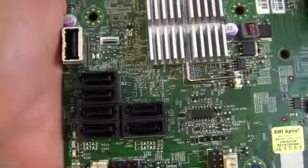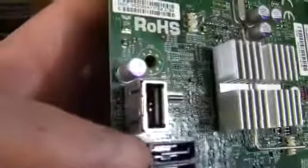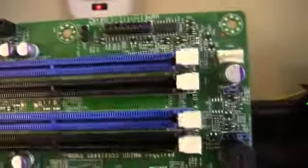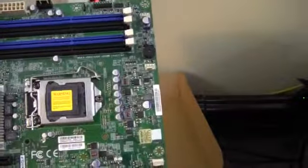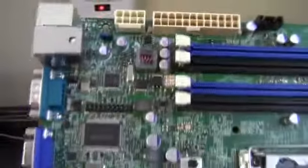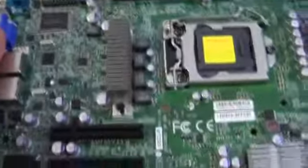We've got SATA 3 gigabit per second ports there. There's also an actual USB port on the board rather than just a header. And there's another 4-pin fan header — it seems like all the fan headers are situated on this side of the board. It's a really interesting layout, how they do servers.